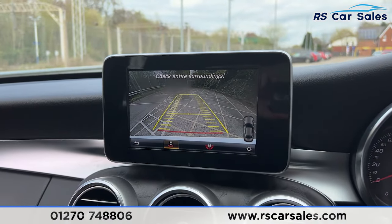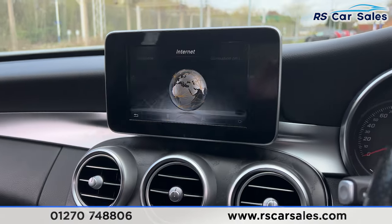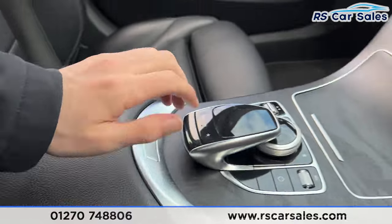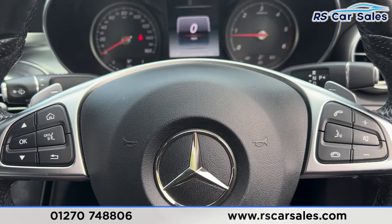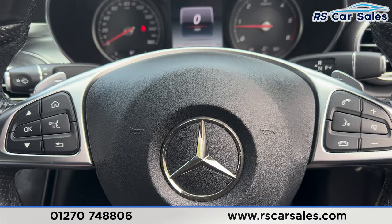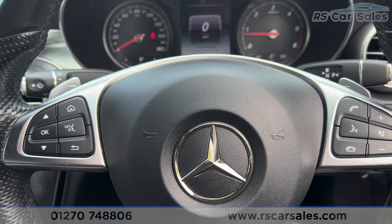Putting the car into reverse, you'll find the reversing camera with parking sensors on the right-hand side. Putting it back into park, down here we also have the armrest which can be opened for more storage. That's all for today — if you'd like to find out more, please check out the website. This vehicle comes with a fresh service, fresh MOT, and free nationwide delivery. Thank you for watching.